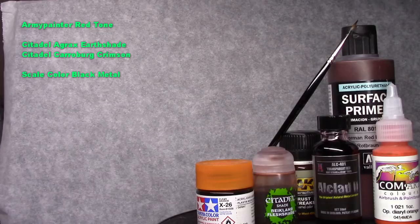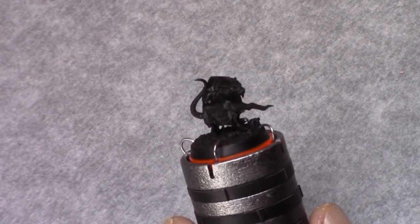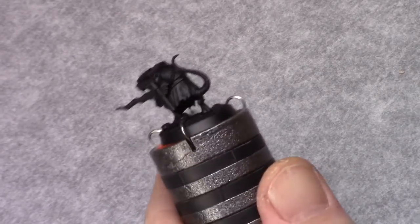Hello everybody, today I'll be painting a Skaven clanrat. I started off using Kali's black undercoat from a spray can.